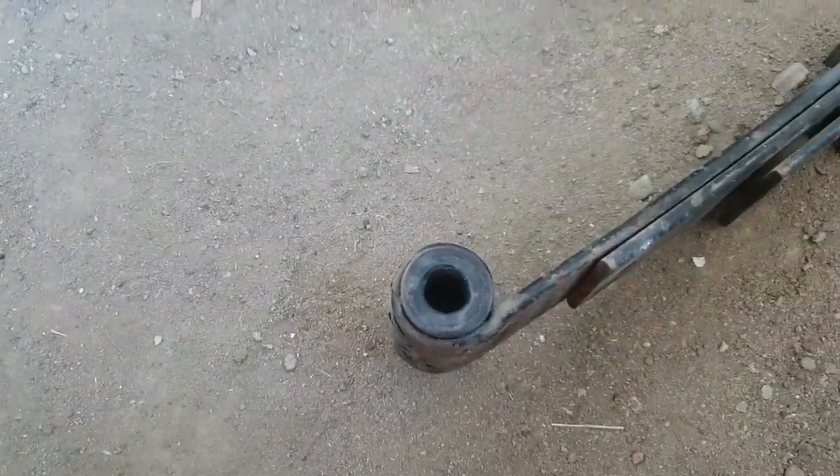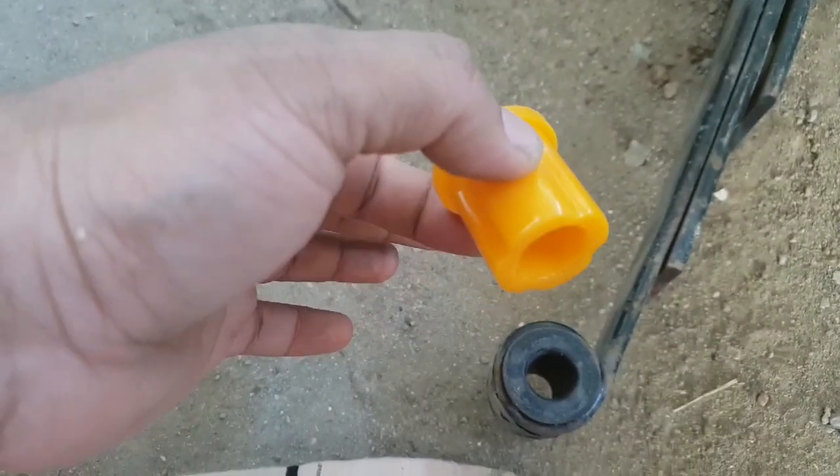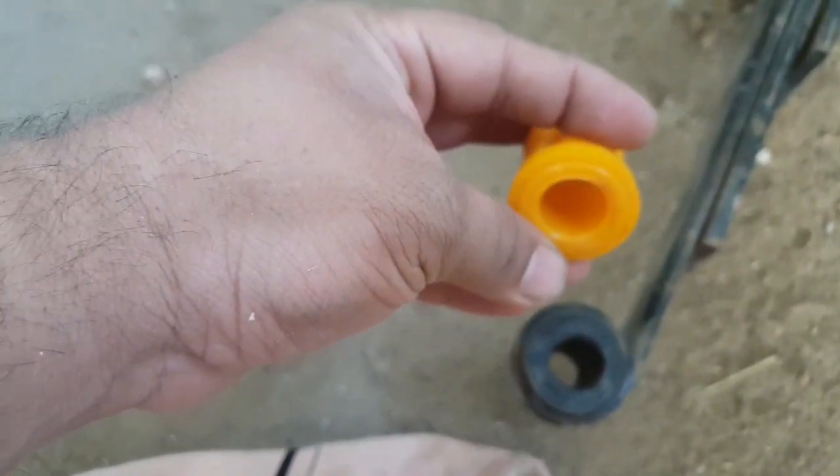I have just got polyurethane bushings — these are the polyurethane bushings — so that they will stay there for quite a long time.